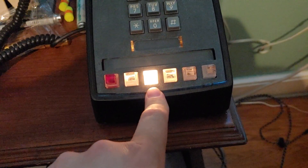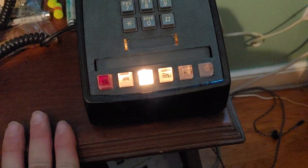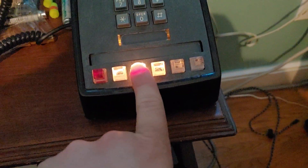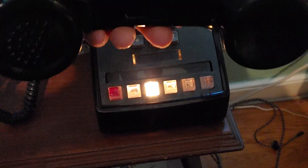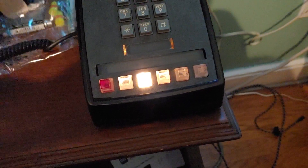You can see that line two is still off the hook because I haven't hung up the other phone yet. One little vulnerability with this system is you can pick up line number two and eavesdrop on the conversation. It doesn't indicate on the other phone that this has been done, so they never know that you did it.